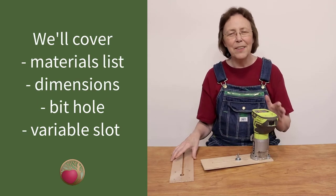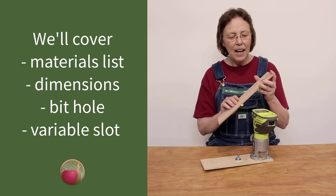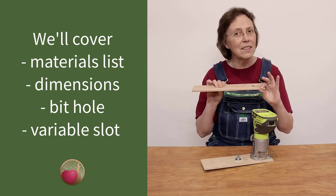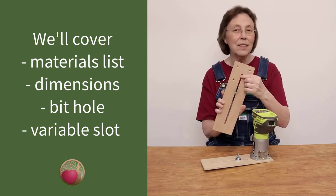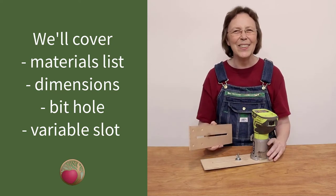In part one we're going to talk about the materials and hardware you'll need, the overall dimensions — especially the thickness, because that's super important — and then drilling the hole and cutting the slot. It's so easy. All right, let's get going.